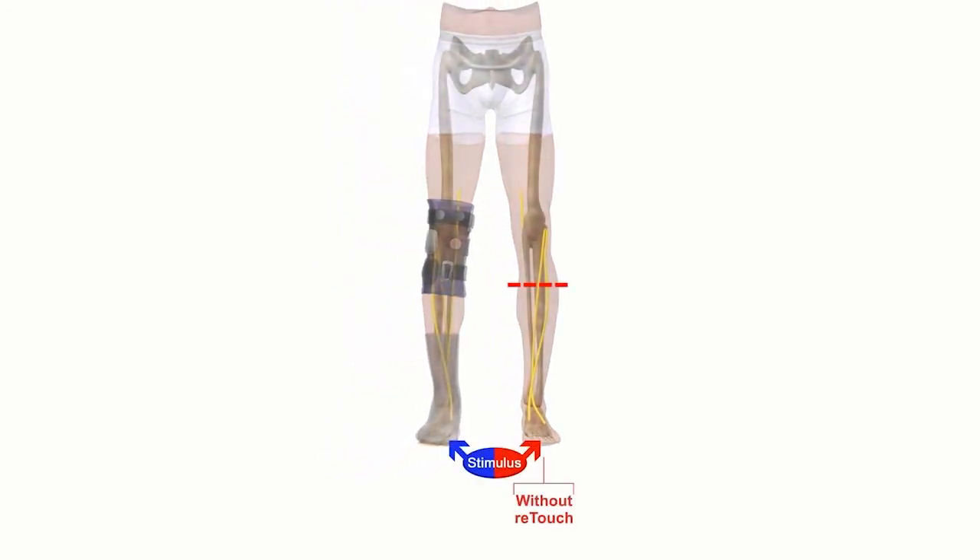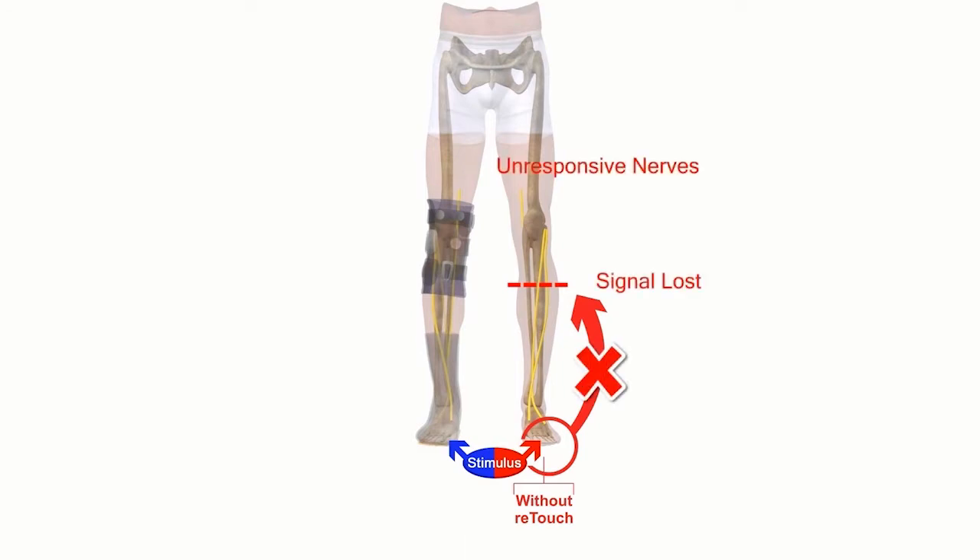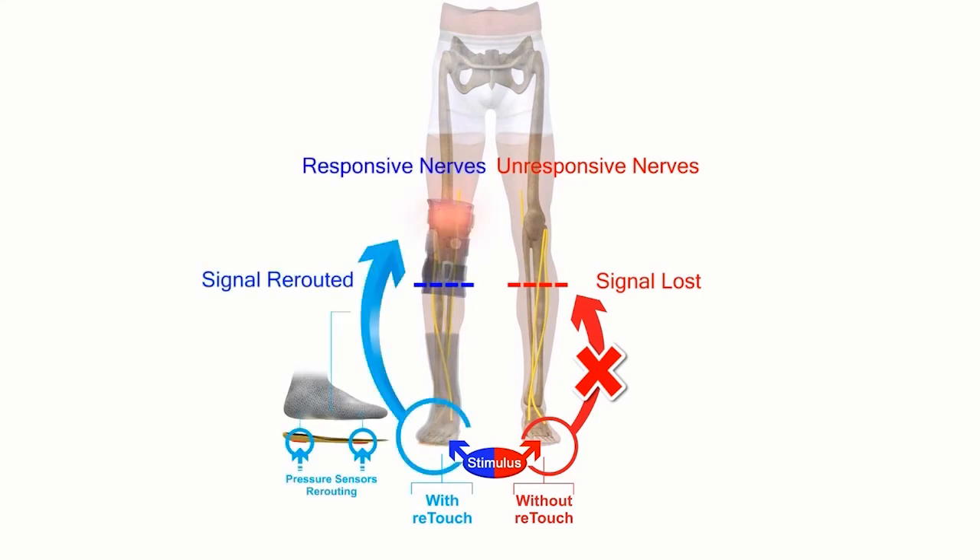Most individuals with peripheral neuropathy are not receiving any sensory input from their feet. We realized that if we could capture the sensations of walking with sensors on the bottoms of their feet, we could reroute the sensations to the healthy nerves above the knee, bypassing the damaged nerves entirely.